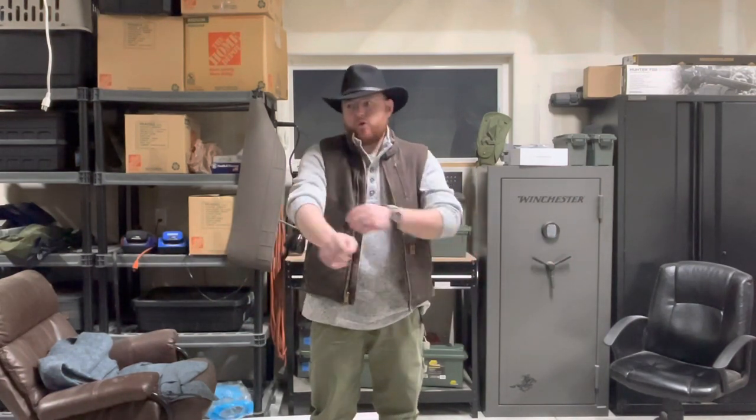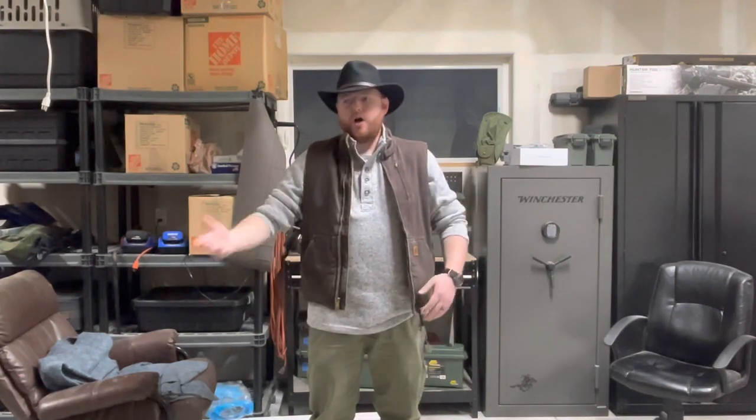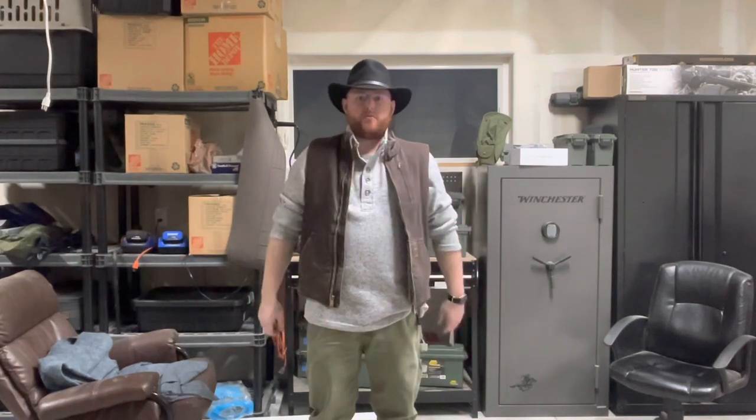Hey there everyone, Chris Mack here, and happy new year. This is my 2023 EDC loadout that I carry on me every day. Some things have definitely changed. I used to be more of the tactical kind of guy, carrying Glocks, spare mags, and stuff like that. Living in Wyoming, I'm starting to embrace where I live a little bit more, and I'm more of a country boy, cowboy kind of vibe than anything else at this point. So definitely a lot of changes since last time.